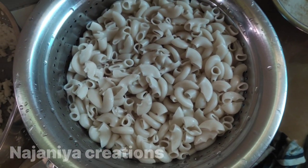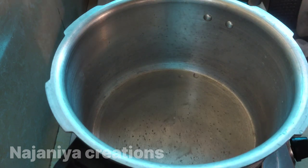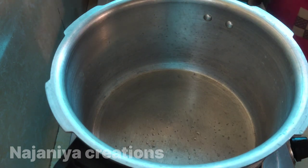Hello everyone, welcome back to my channel. Today I'm going to show you a special macaroni.